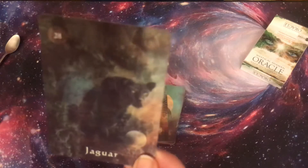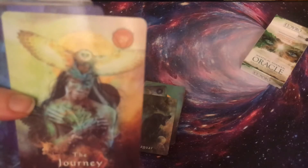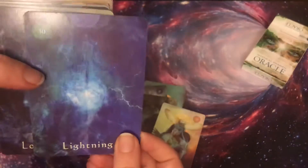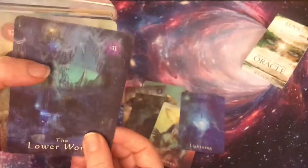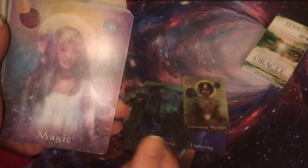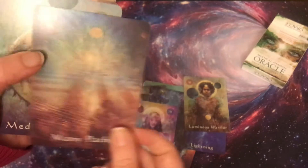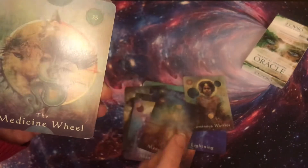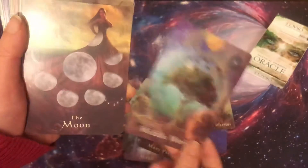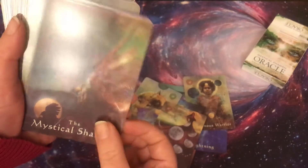Jaguar — I love it. The Journey — I like it because people often go through journeys. Lightning. The Lower World — I'm in love with this deck. Luminous Warrior. Magic. Many Paths. The Medicine Wheel. Metal World. The Moon. The Mystical Shaman.